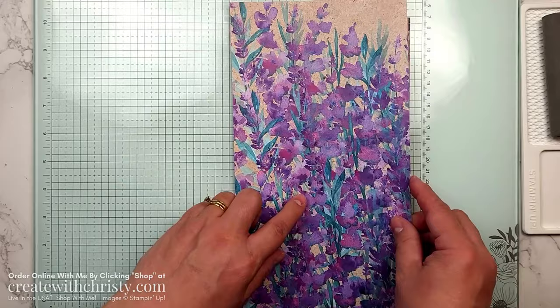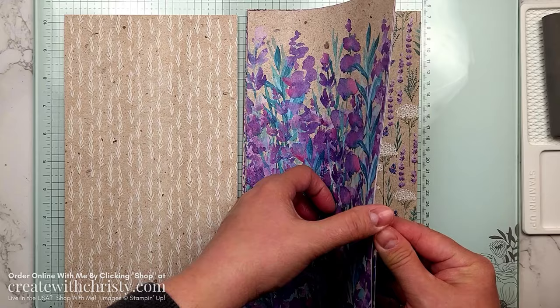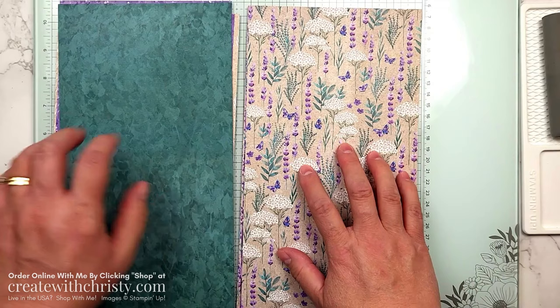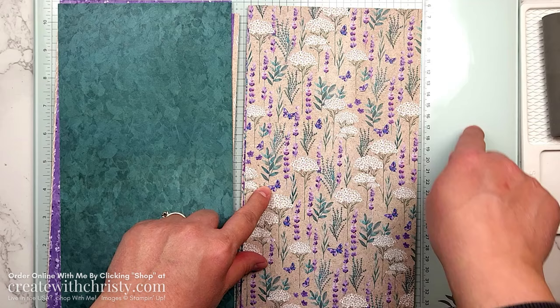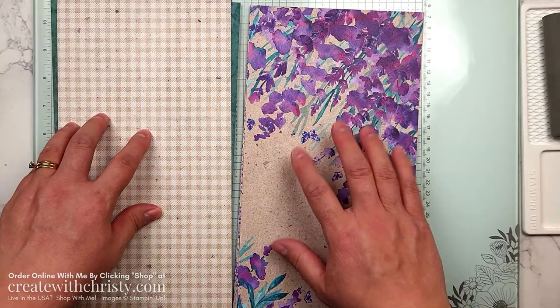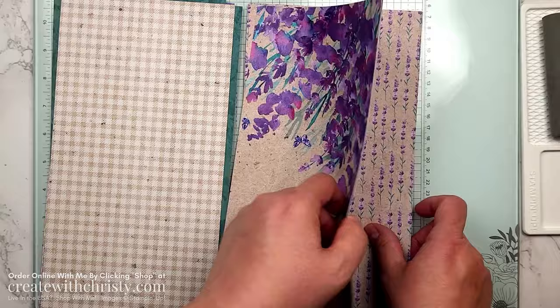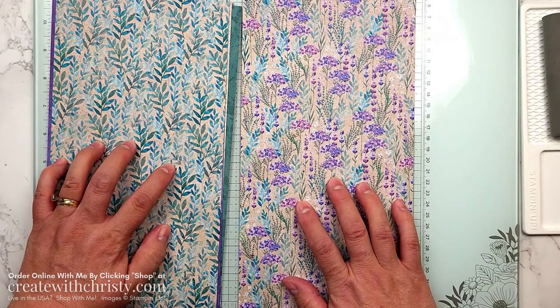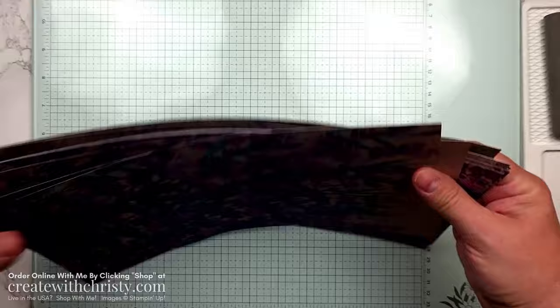I love this paper, it's just so pretty. So this is one side, there's the other side. These are 6 by 12 inch pieces — I just cut the pack in half, so you get two of each design. So you get two of each design, and they are 6 by 12 sheets. It looks better to view the design this way, so that's why I showed it to you that way.